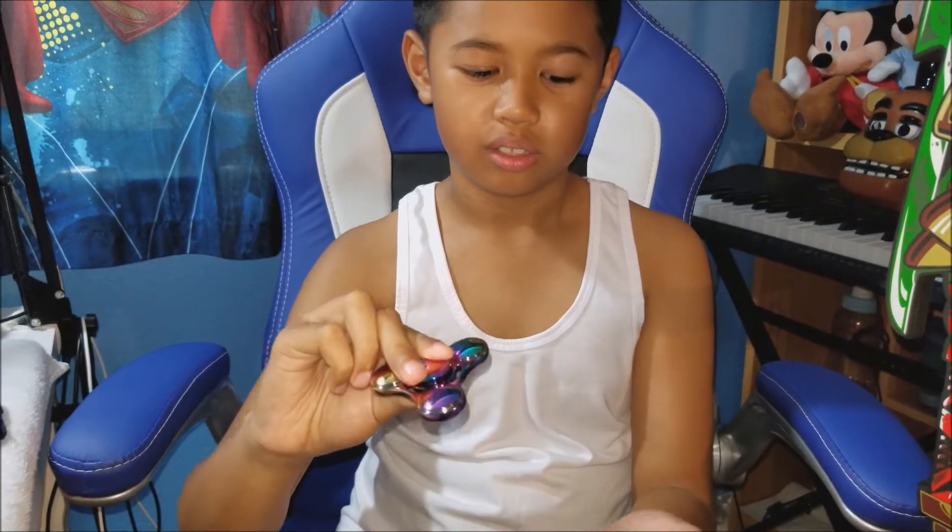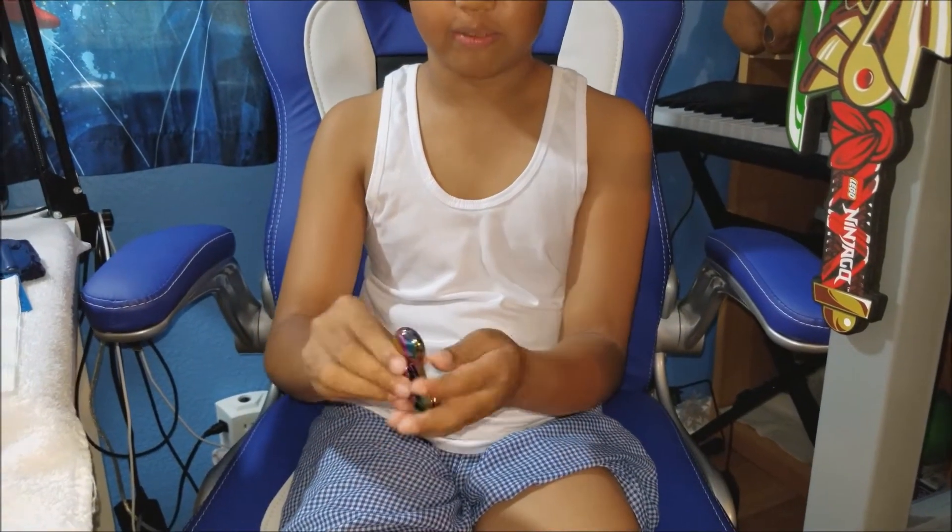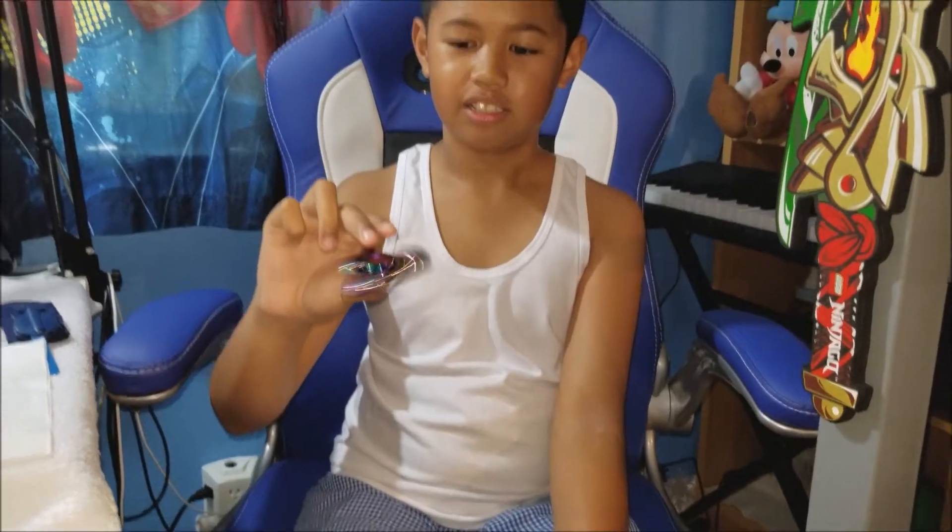Let's see what tricks we can do. One finger. Whoa. MLG Pro. Whoa. What about here? That doesn't really work that much.